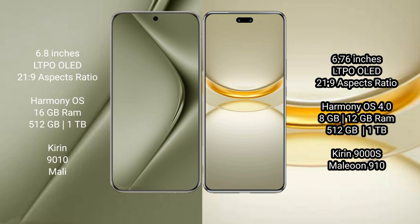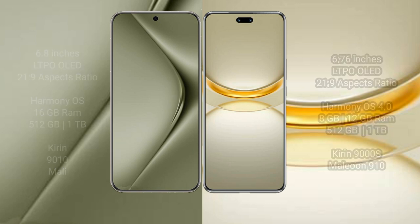The Vahabepura 12 Ultra comes with 12GB RAM and 512GB or 1TB internal storage, powered by the Kirin 9008 processor and GPU 910.